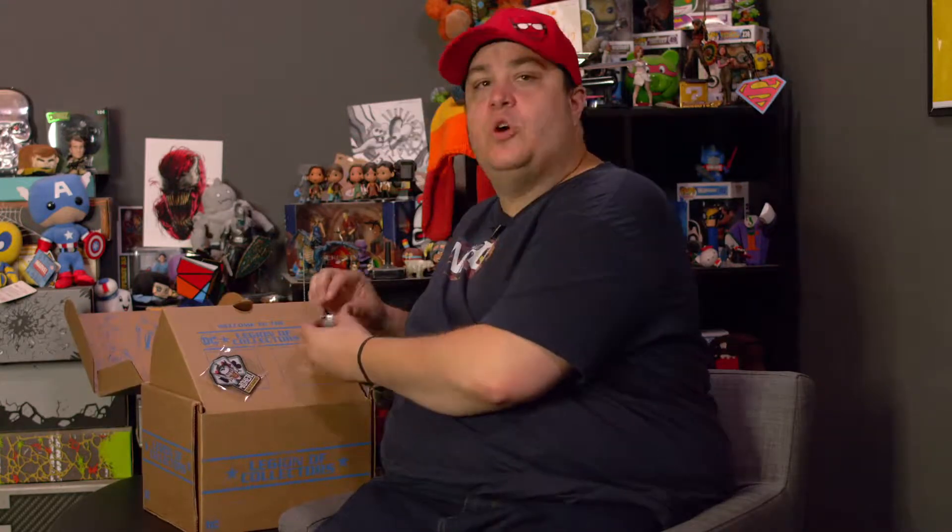First we got a sweet Catwoman enameled pin — super high quality, it's heavy. I don't know if you can see it, but that's a sweet Catwoman pin there. So off the bat, before you even open the box you get two things, which is freaking awesome. Now the box is covered with classic art from DC.